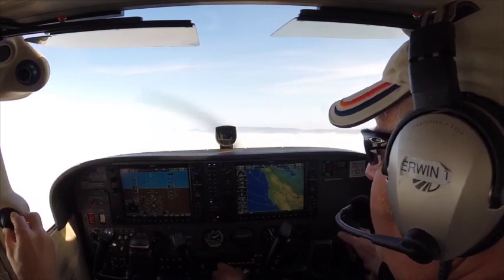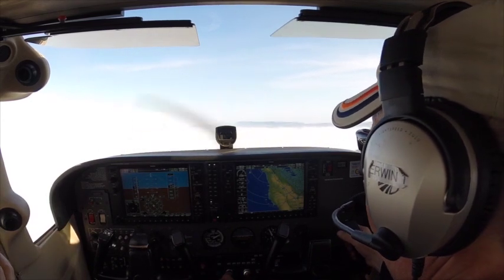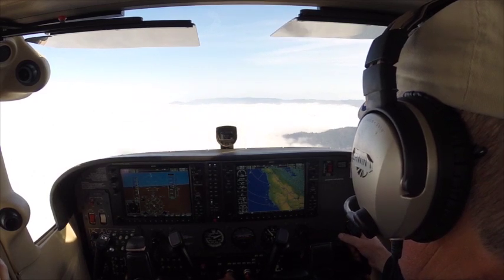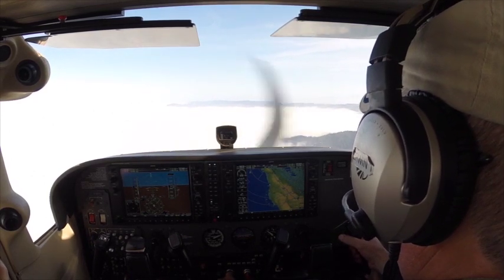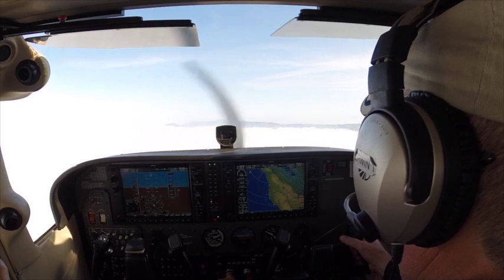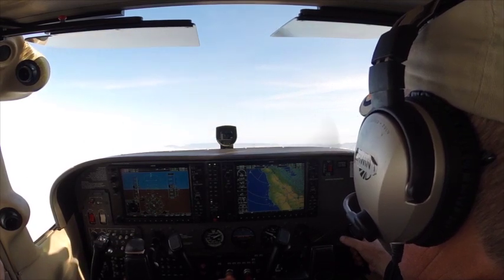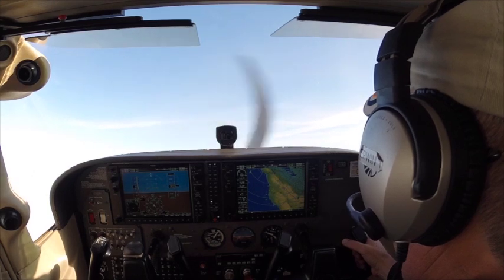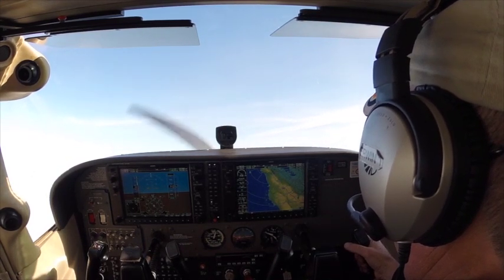You want to get all the flaps in, get slow, but in this case I'm going to reduce the power now. Let's get into a simulated descent like I was coming in for landing, and I'm just going to start to gradually pull the nose up into the stall. Once I get the stall, the nose will drop slightly. I'll immediately go full power, right rudder, and nose to the horizon.